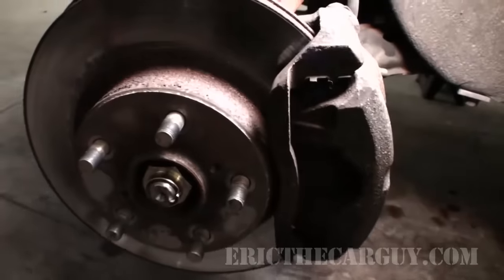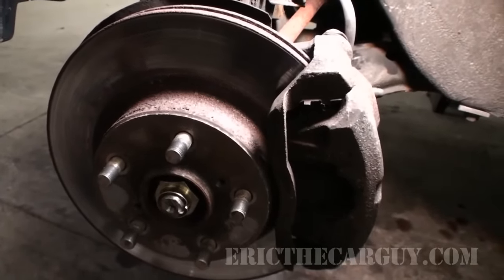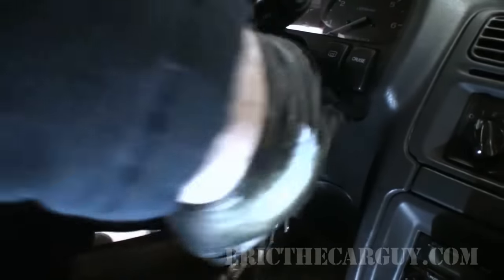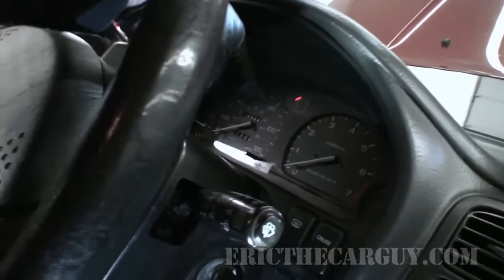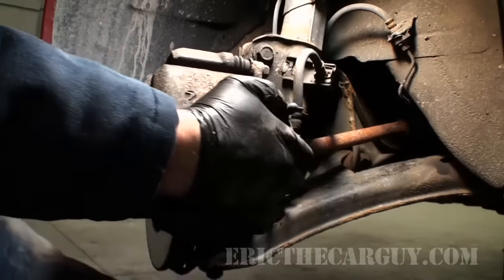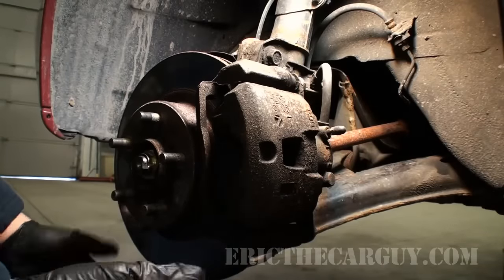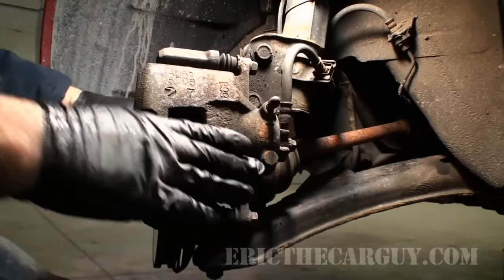One of the first things I'm going to recommend you do is actually turn the key to the unlock position. I'll take my key and turn it one click up to the unlock position. This way I can turn my steering wheel but the ignition isn't on. Now I'm able to grab the caliper and move it in any direction, and position it in such a way that I'm able to work on it more easily.